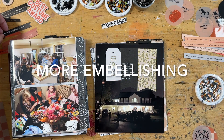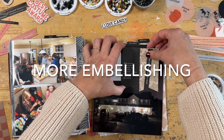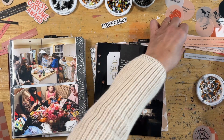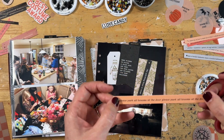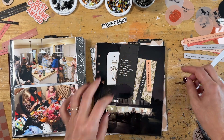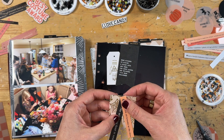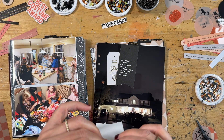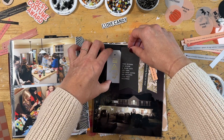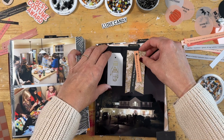Welcome back to some more embellishing — a look at more embellishing in my Halloween album. This is really part two of the process portion, or the embellishing portion. I finished all the sequins, adding in the sequin mixes into my little shaker pockets in the last video. And now I'm going to be doing a few other embellishment style things.